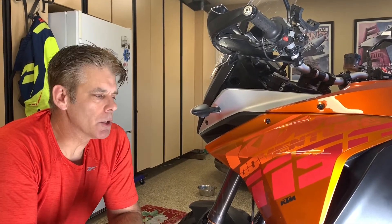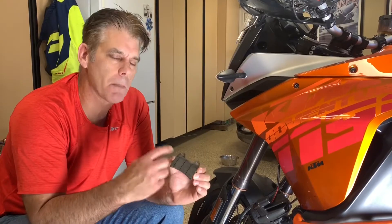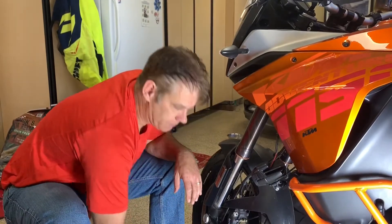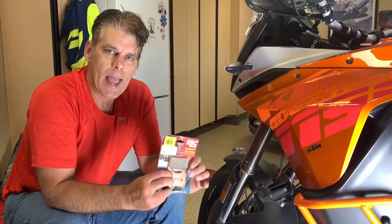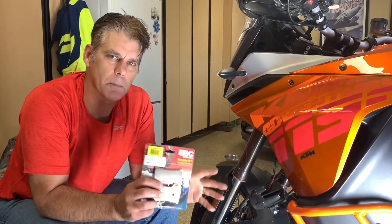Hi there, Derek here. I'm going to show you the easiest piece of motorcycle maintenance I've ever done. I have a 2014 KTM 1190S. I've got about 20,000 miles on it and I had a little bit of a fork seal leak — the front brake pads got some oil on them and just aren't working or feeling as good, so I wanted to change them out. I bought new brake pads a while back and I thought this was going to be a hard job, and I am totally surprised at how absolutely easy this is to complete.